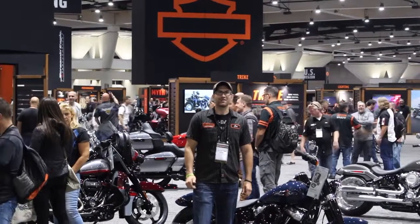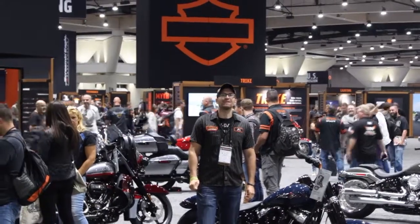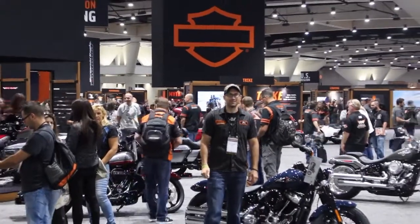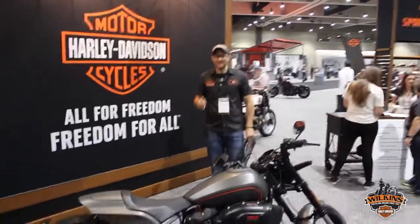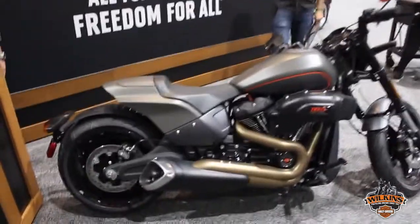Hey everybody, it's John Sargent with Wilkins Harley-Davidson, and I am at the 2019 Harley-Davidson annual dealer show. Here we go riders — this is a brand new model just released.